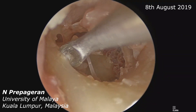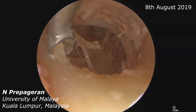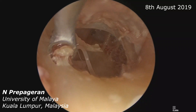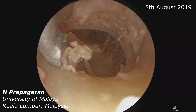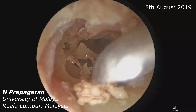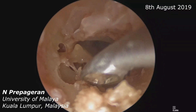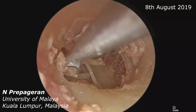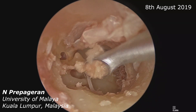Now if you want to do an atticotomy, we don't usually use a drill — we just use a curette. Make sure your curette goes in the right direction. If you are right-handed, this is the movement you need to do. Make sure you don't go in too deep, because if you go in too deep you will accidentally injure the ossicles.